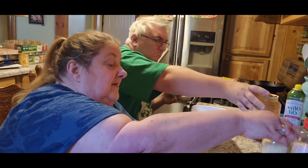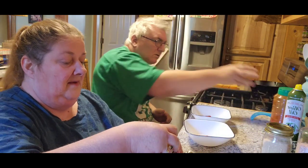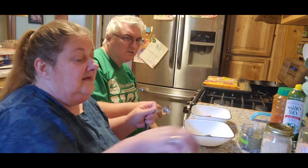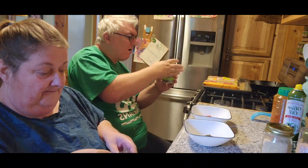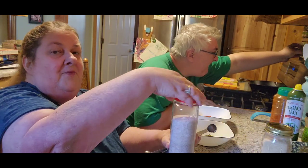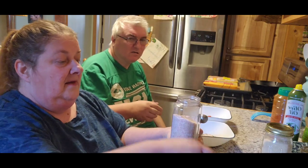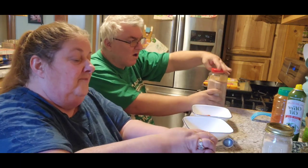We need a tablespoon of Italian seasoning. I was looking for all different ones and I thought, you know what, this one looks really good. And there's Italian seasoning. We need a teaspoon of salt. I hope I like it and then I'll just make a big jar to keep in the cupboard. A teaspoon of salt.